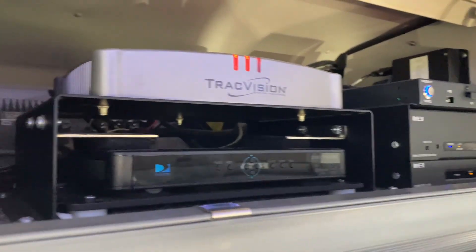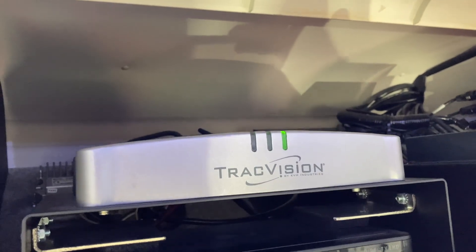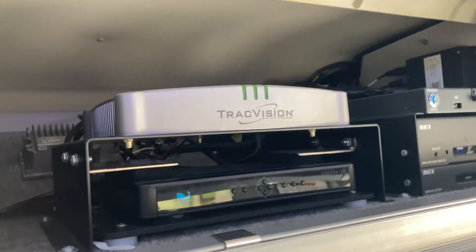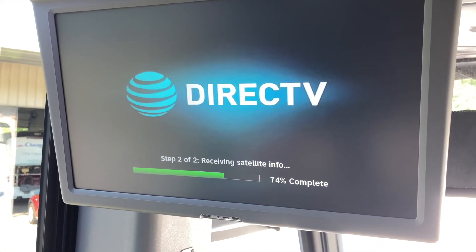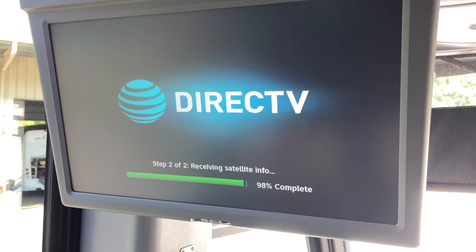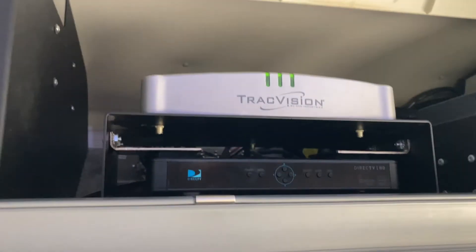We're now inside the bus and the TV hub is booting up with the receiver on, running through its receiver self-check. We've moved the bus away from the shop a bit and we've got three green lights — it found the location and is locked onto satellite. Going to DirecTV, it's populating extremely quickly, which is a great sign. We'll grab the remote and test a few channels to make sure there are no disruptions or signal refresh issues.